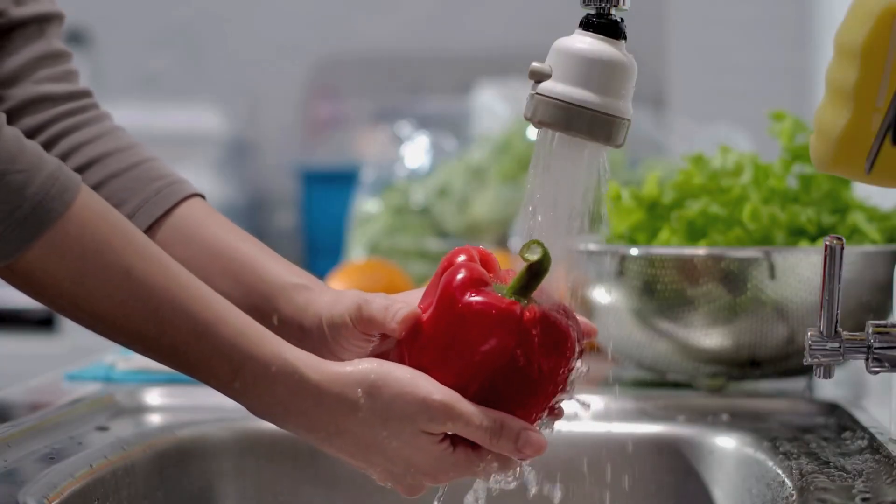Step one: wash them up. First things first — give your peppers a good rinse under running water.